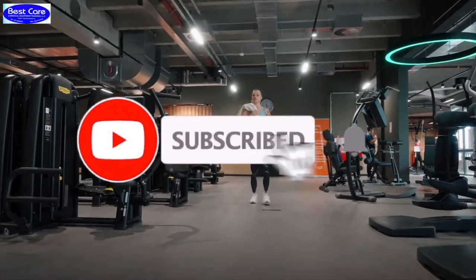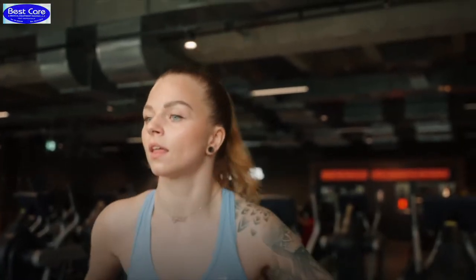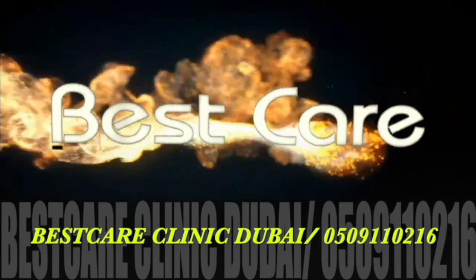Thank you very much for watching this video and thank you very much for sharing it with your colleagues and the patients, or whomever you think can also use it.